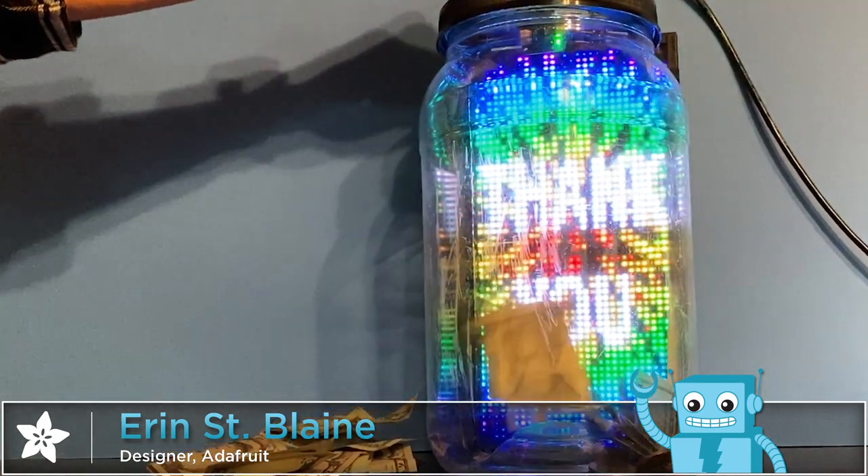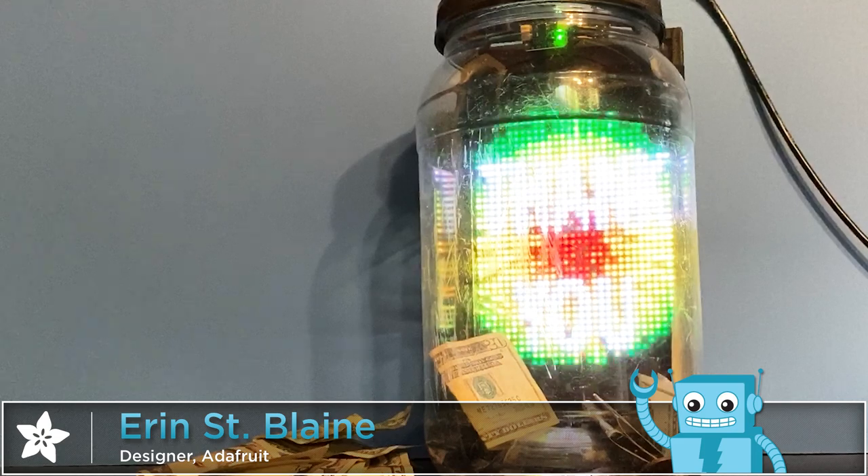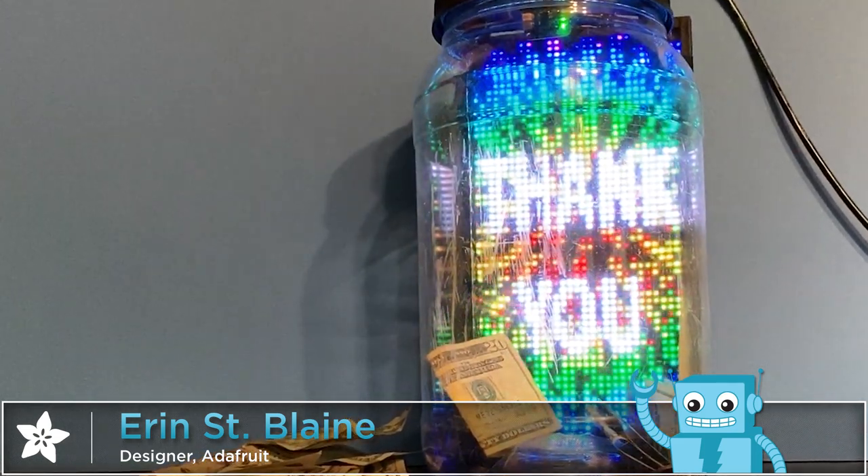If you like this tutorial, let us know. And be sure to click that subscribe button for more fun Adafruit projects. Thanks for watching.